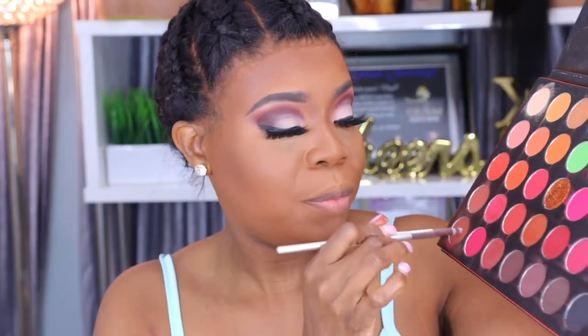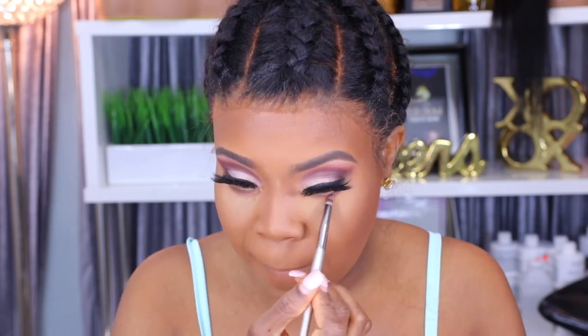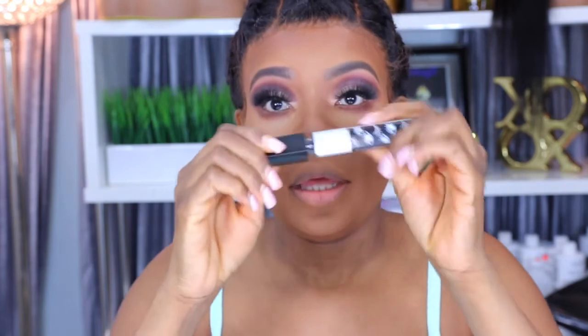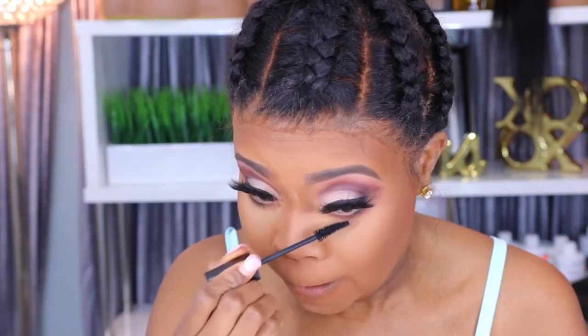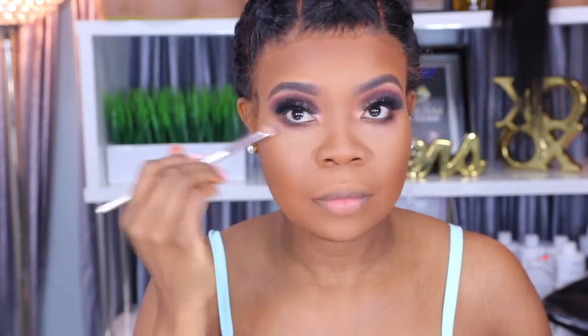Moving back to the eyes, I'm taking the same Morphe palette again — the dark brown shade — and mixing it up. Then I'm putting some mascara underneath my lower lash line. For blush, I'm using the L'Oreal True Match blush. And now I'm going to spray my face with my Morphe setting spray.